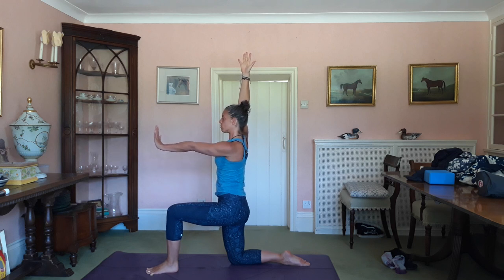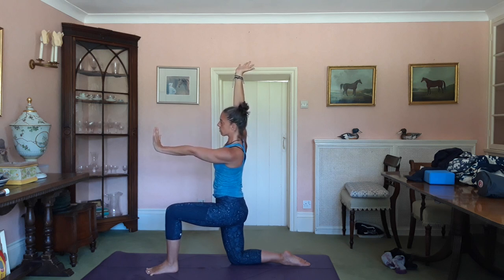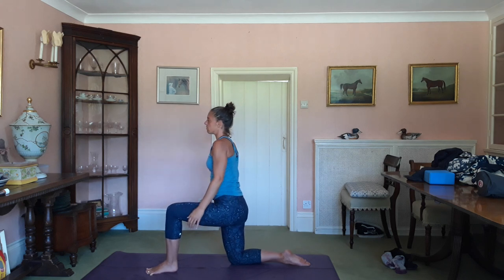Exhale, push the wall away. Then next exhale, hold the tray — draw the fingers towards you, relax the shoulders, keep holding your tray. Inhale — next exhale, keep pushing down through the shin and the foot, and you can just tilt yourself over to the left. Keep holding the tray. Inhale, come back to centre, and release.